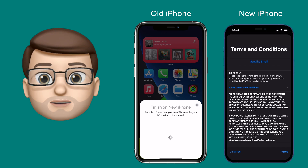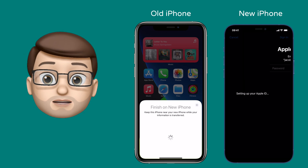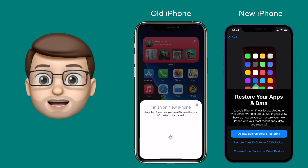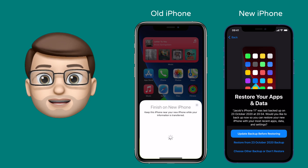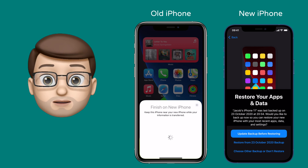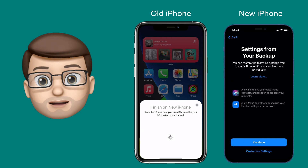Just to confirm that it's still you using your iPhone, it will ask you for your iCloud password. It's got your email address already from the old device, but this is a verification step. After verifying your Apple ID, it's then going to show you the available backup options that you can restore from. My phone is asking me if I want to update the old device's backup again, but I'm confident I've got a good backup, so I'm going to press restore from the 23rd of October backup.